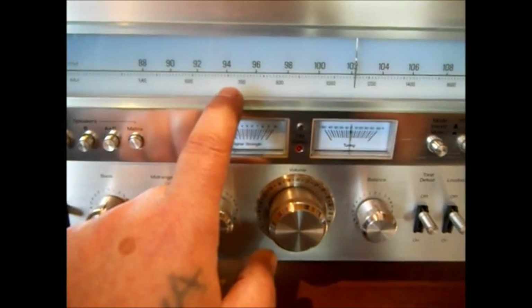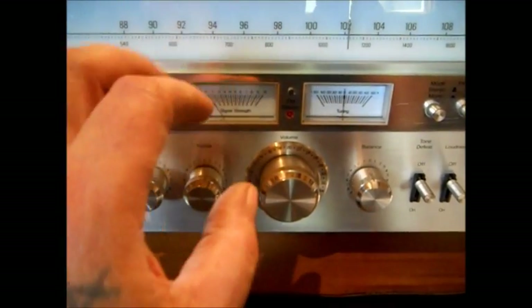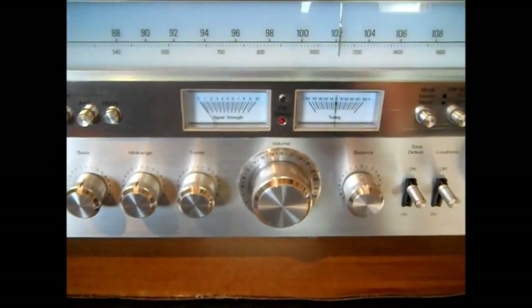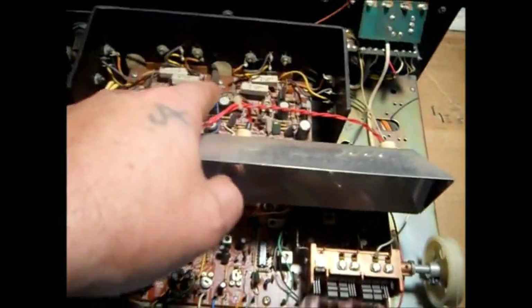I did have some blue cellophane behind here to make this look bluer, because it has kind of a bluish-white look to it. But I didn't really like it — I'm going to figure out something different before I put the cover back on. That's your tuning section and that's your power.